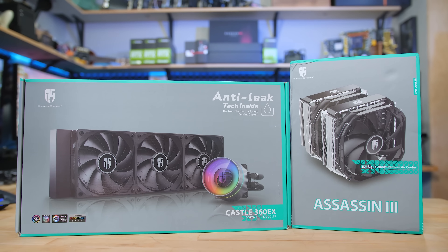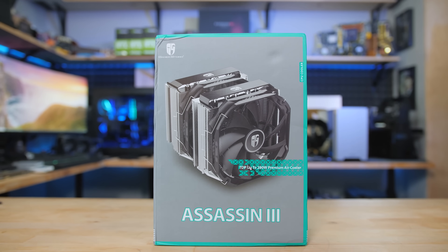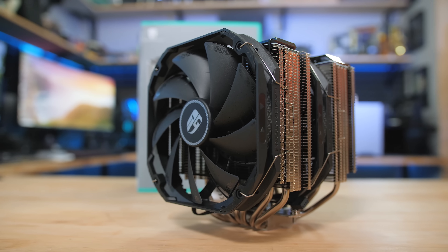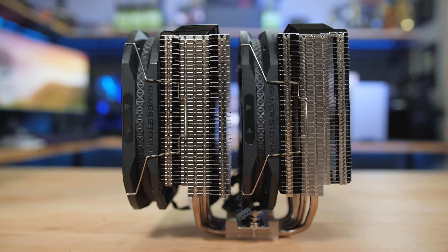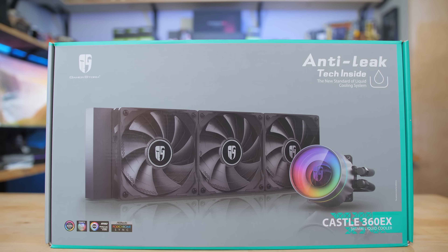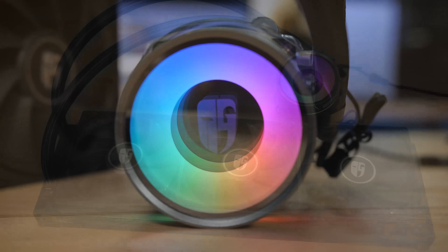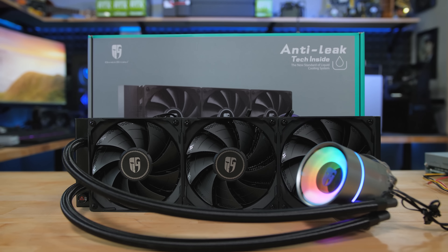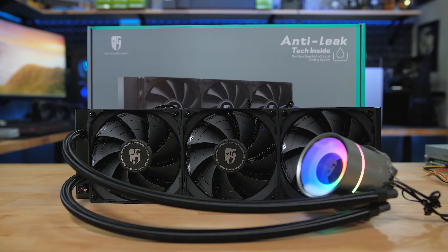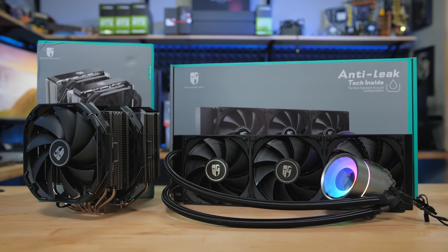Deepcool knows that there's more than one way to cool a CPU. For air cooling fans they made the Assassin 3, a 280W TDP tower cooler that stays chilly and silent with seven heat pipes, dual 140mm fans, and a polished nickel finish. Or if you prefer water cooling, the Castle 360 EX is a 360mm all-in-one with tasteful RGB lighting, exclusive anti-leak technology, and a copper base custom designed for maximum cooling performance. Click the sponsor links in the description to find out more.